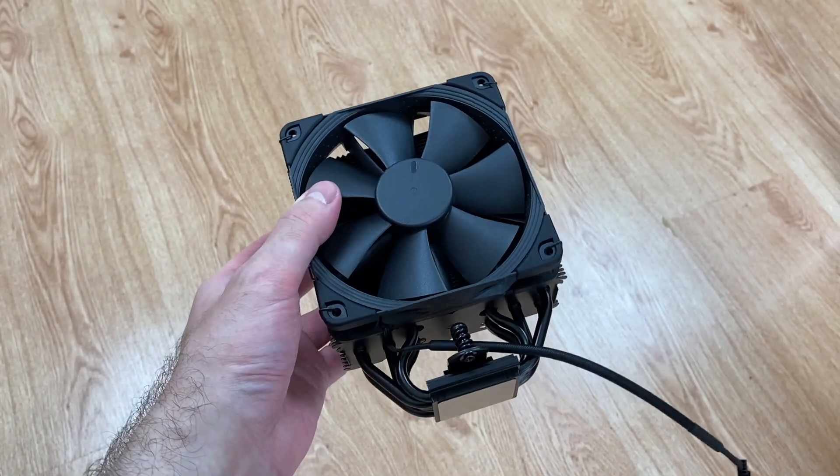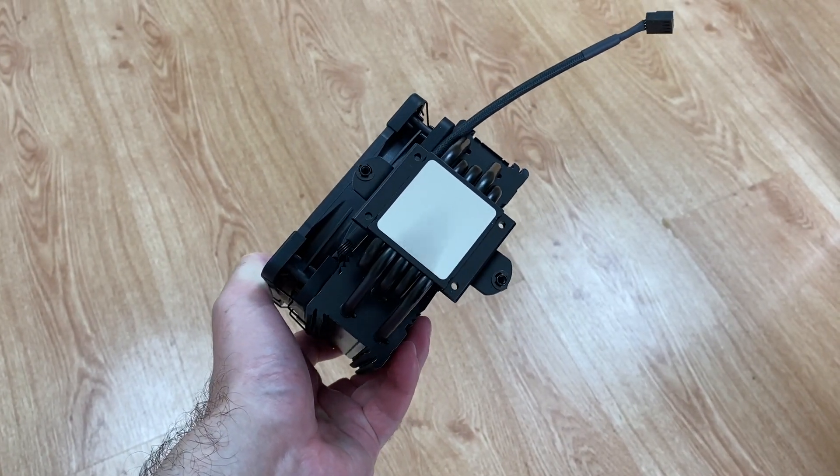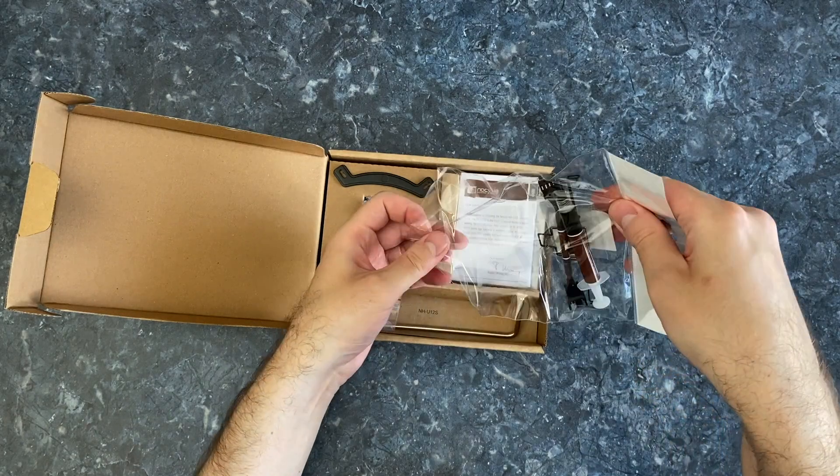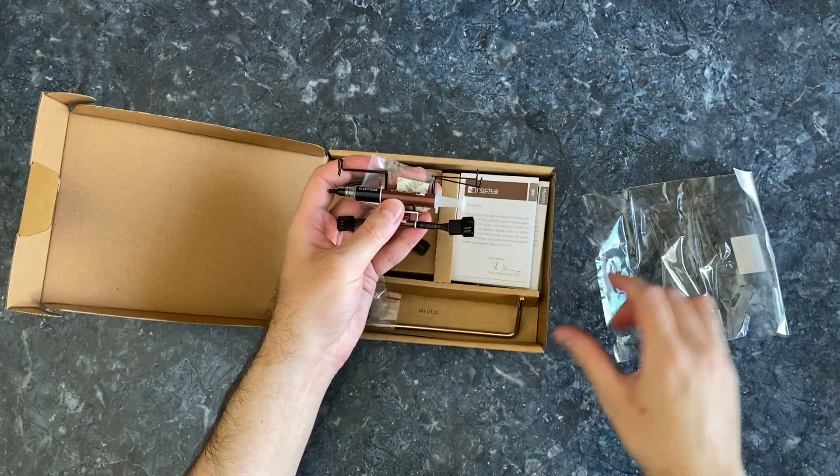Looking at it from the bottom we see 5 heatpipes and a shiny plate. Thermal paste is not pre-applied — you get a tube of it instead. After the first application you will have plenty left over for another time.